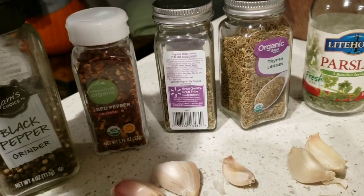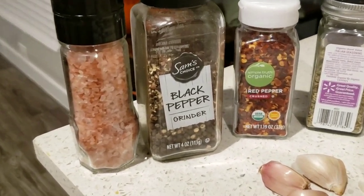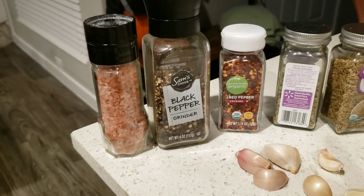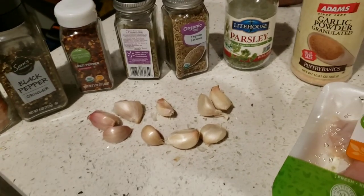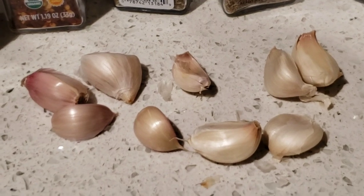We have red pepper, black pepper, and Himalayan salt. Himalayan salt is not bleached — it's really good for your body. It's really close to the composition of the salt in your body. It does not make me swell. I use a lot of it and it works with my body.